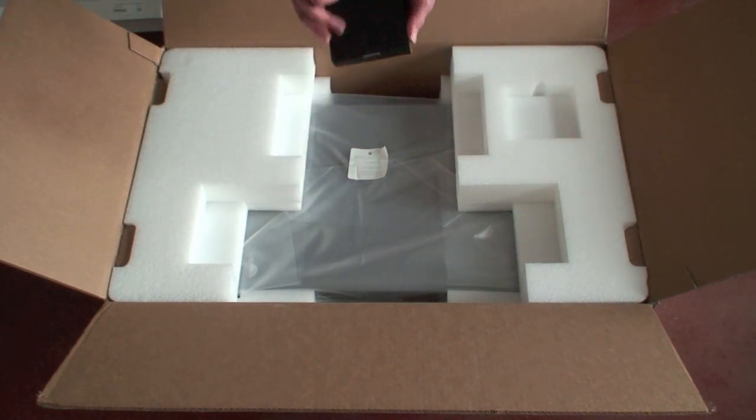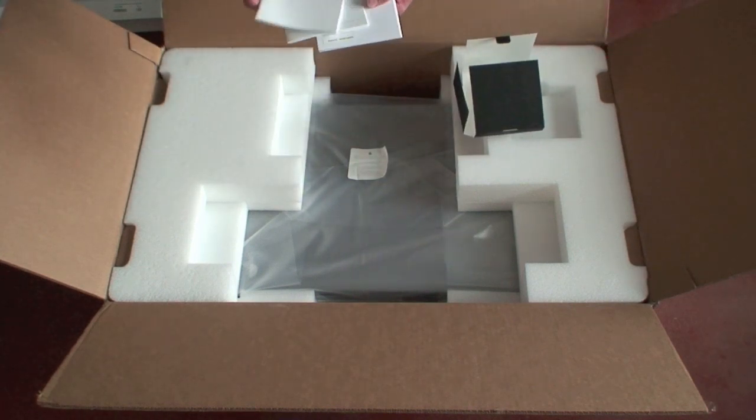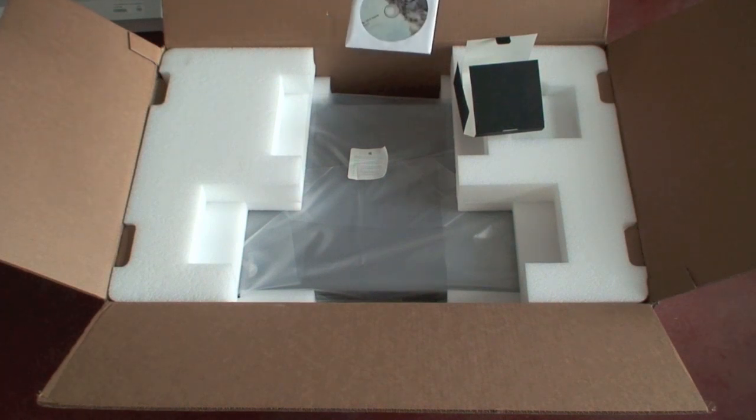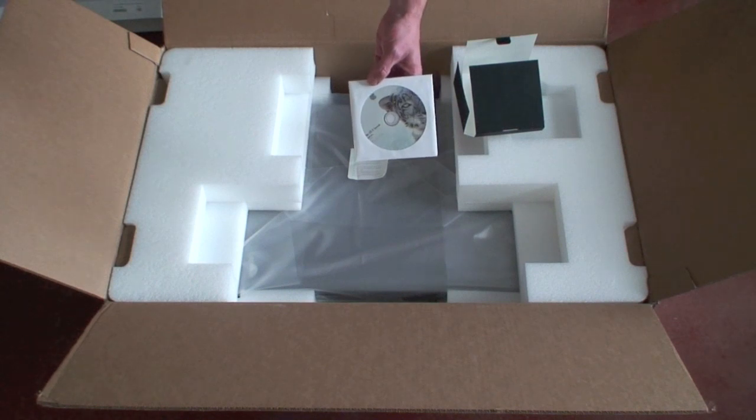Got our software here. Notice if you watch the Mini unboxing video, the Mini had just generic gray server software — we have the real deal now.